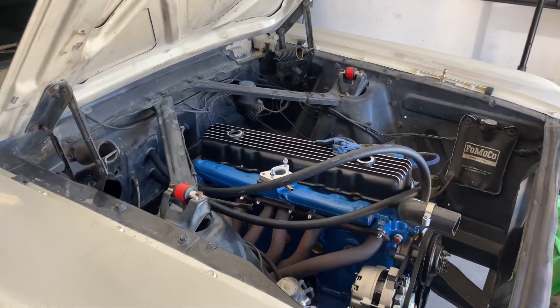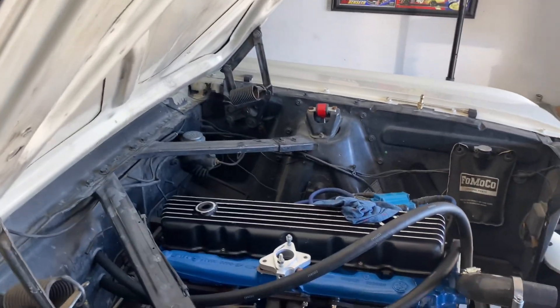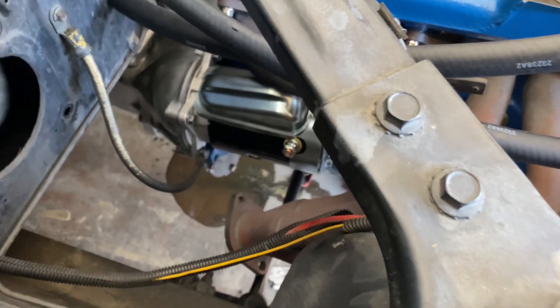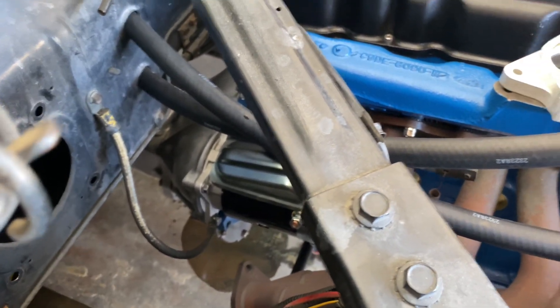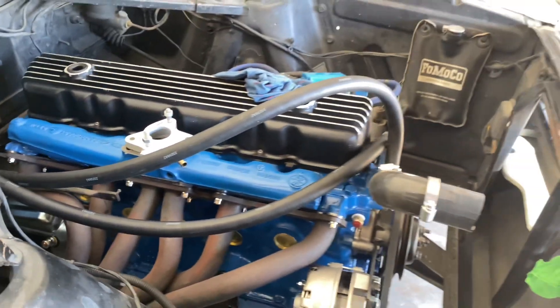Bobby did a video with the wrong starter, but we got the right starter bolted in. Ground strap is hooked up from body to motor — fits nice and tight, nice and good.